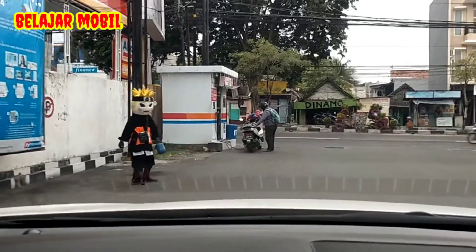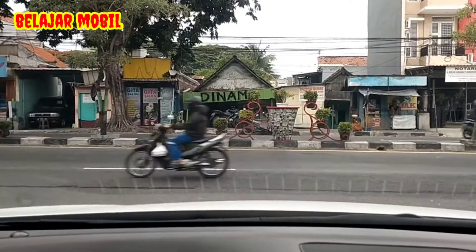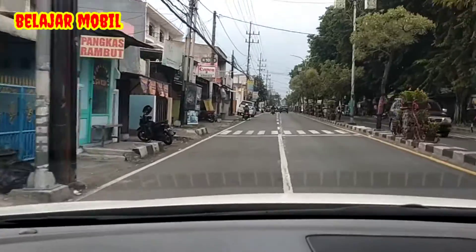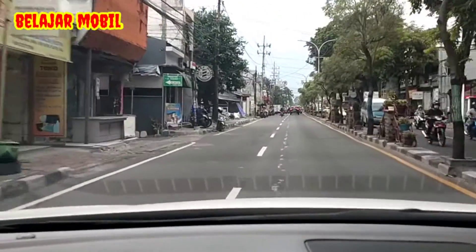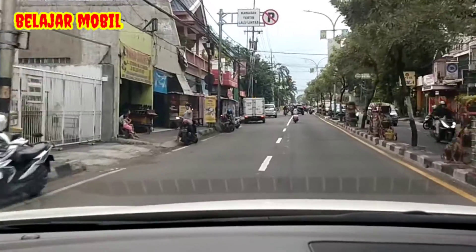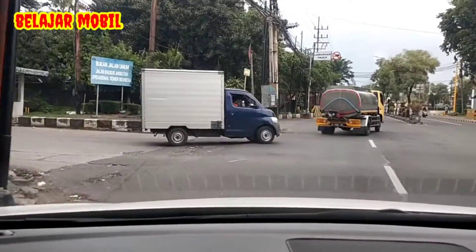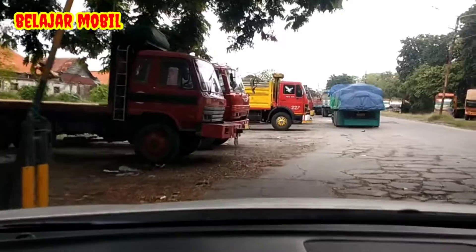Oke, kita kembali ke jalan ya. Kok ngeronjol ya di sini. Butuh belok kiri ya, kita belok ke kiri ya guys. Pelan-pelan kita masuk jalur utama ya, lebih waspada. Tripod saya goyang ya, kena AC ini mungkin. Kemarin saya beli tripod ya agar safety berkendara, tidak dipegang ya. Kita lewat jalur alternatif ya.